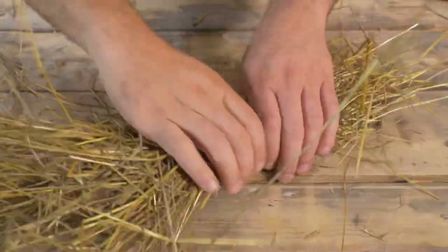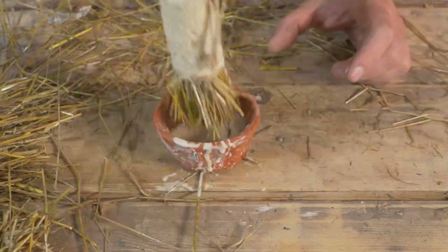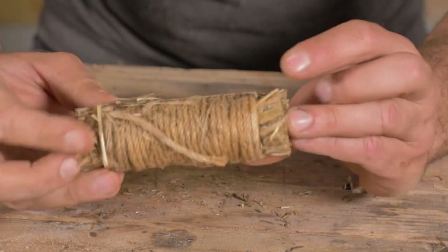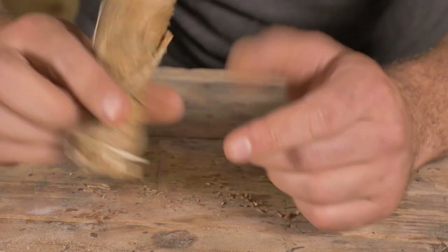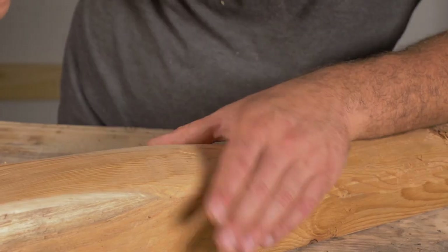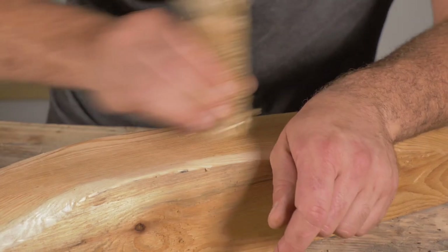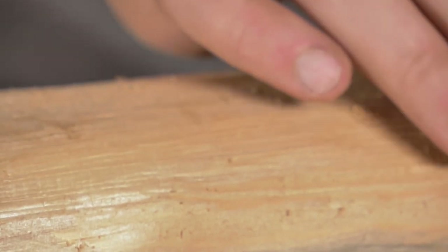Now that we have some straw, let's use it to make our next tool. Another option for a fine polish is called a polisher — a bundle of dried and hardened straw trimmed to a nice smooth edge. It basically uses the edge of all the straw to do a final polish. Testing it out — probably the least impressive so far, but it is working. You just have to find the right point to use it. I can see it lifted up the little edges and slowly sanded them down, so it definitely works if you know when to use it.